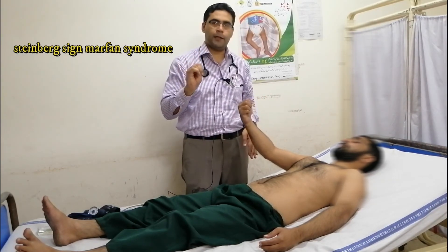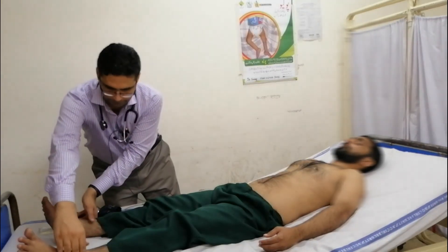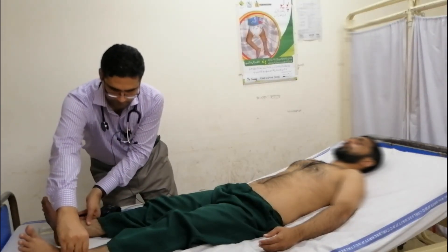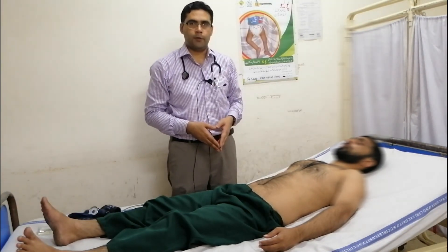We will check for Quincke's sign. We will check for the uvula. At the end, we will say thanks to the patient.